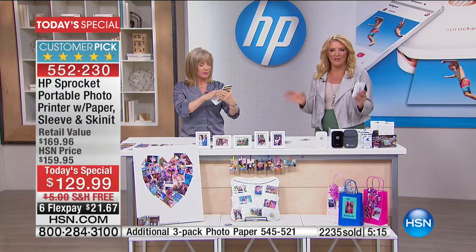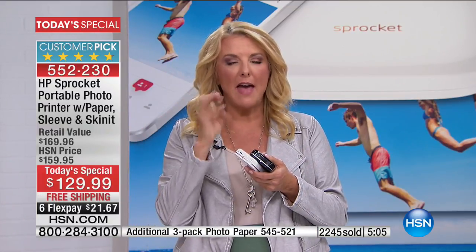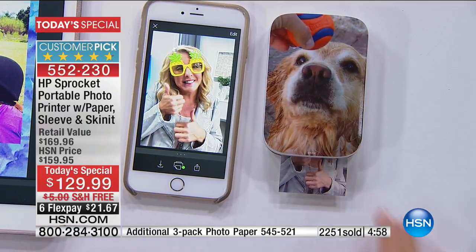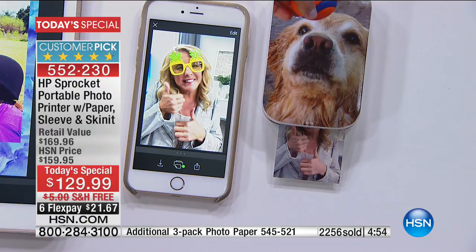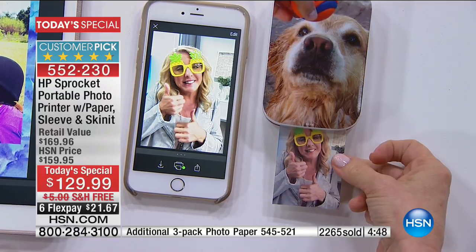We've got five minutes to go — stay on the line, don't miss out on the white. We can hear it printing. When the printer is talking to your phone, the little light blinks — that means it's connected and you're good. And instantly, it comes out totally dry. You never ever have to buy ink.